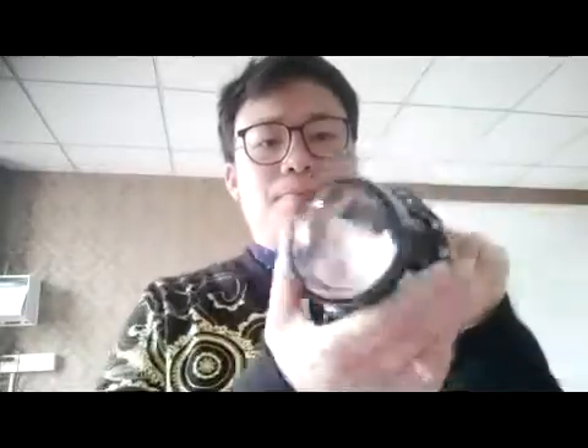Now let's begin. A client asked me to find a laser project lens for him. We found three or four kinds of project lenses. Today I will show you the simple one, just like this one in my hand.